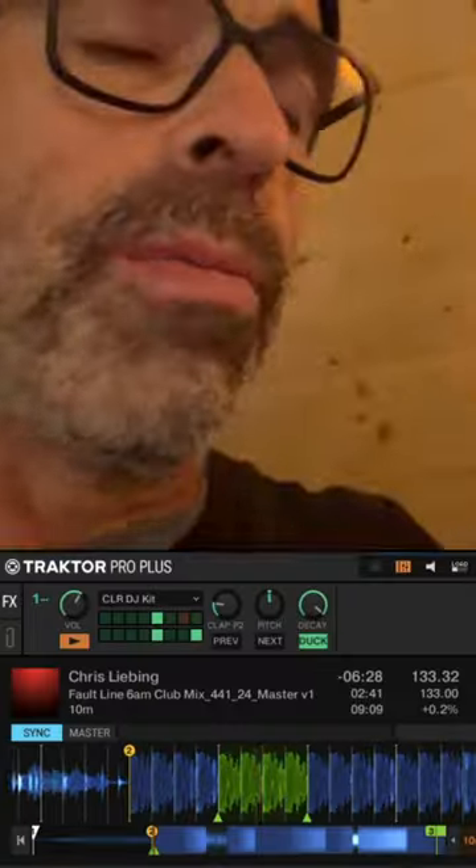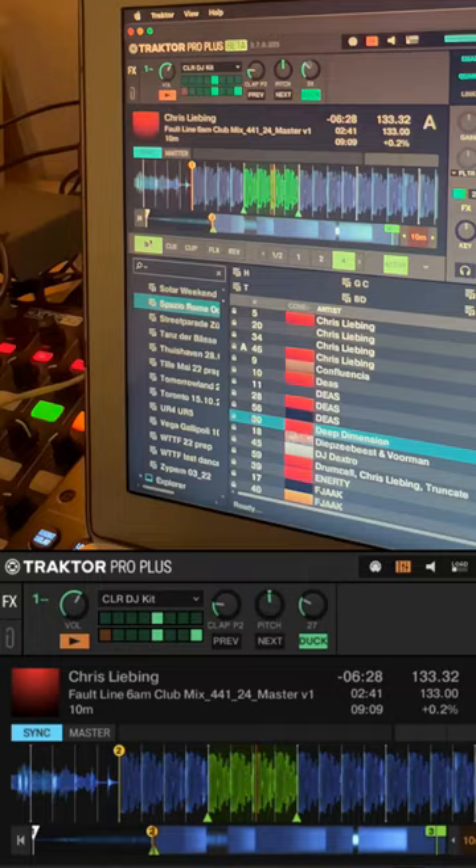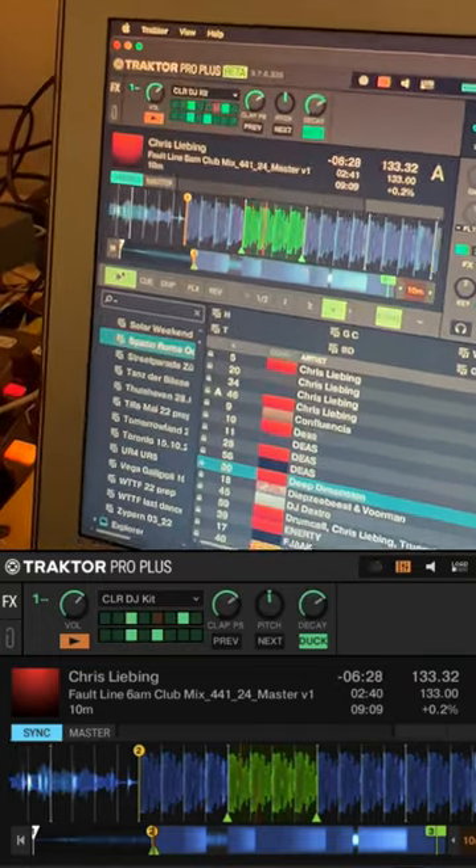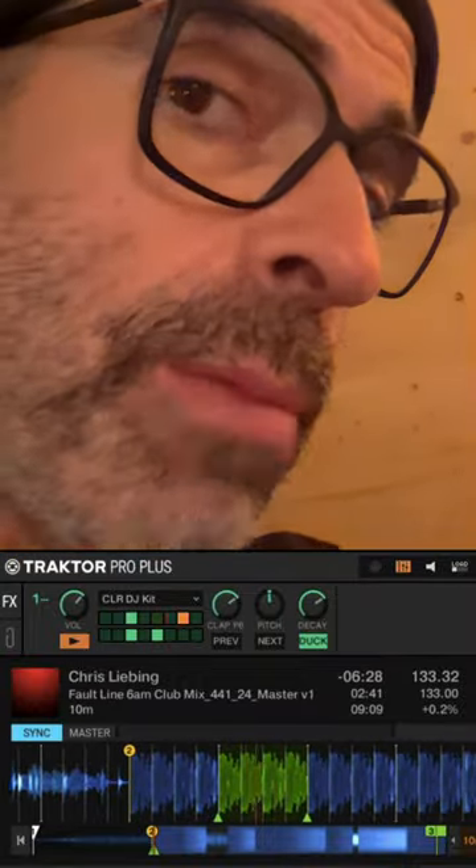Everything syncs up automatically, which is fantastic. You can map it up easily to your controllers. You can work on the decay — short or long. You can change the patterns, which are pre-programmed for you.